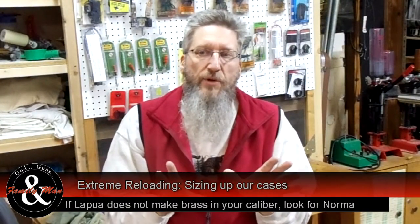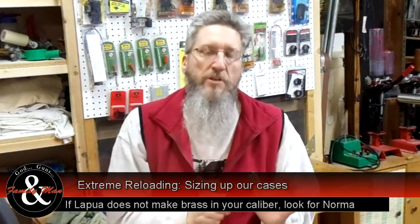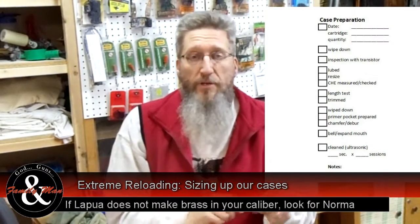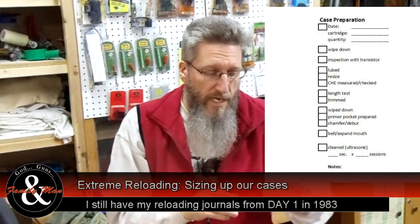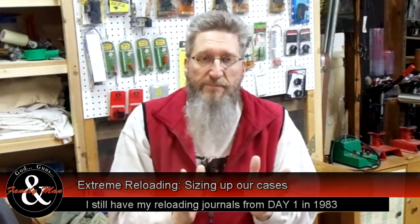First step whenever we start any of this sort of stuff is we're going to take out our journal and we're going to enter the information — today's date and exactly what we're out to do. We're prepping a bunch of brass, 100 pieces of brass, and then exactly what steps we're going to follow. The very first step is a simple inspection.